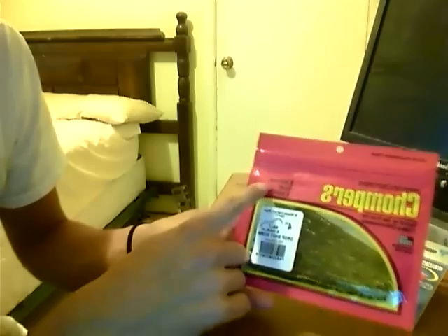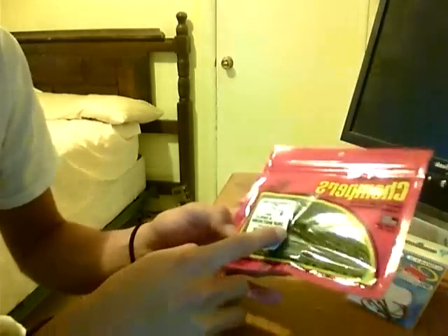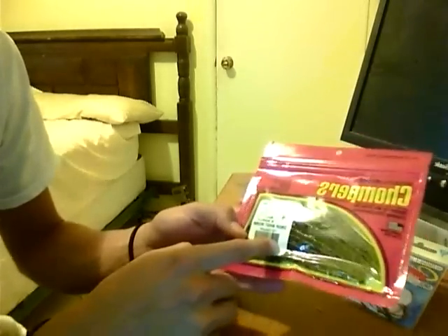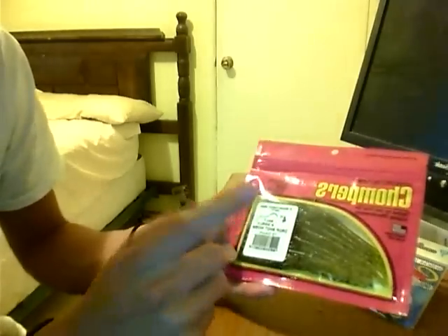The first item I got was some Chompers lures for lunkers. There are 8 worms in there. They're watermelon red, 4-inch drop shot worms. Check them out — pretty cool. I got these at Bass Pro Shop.